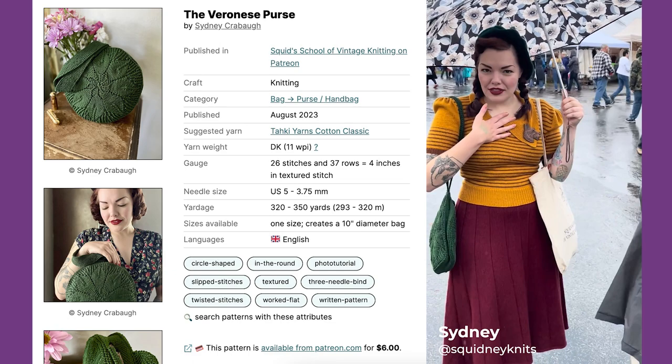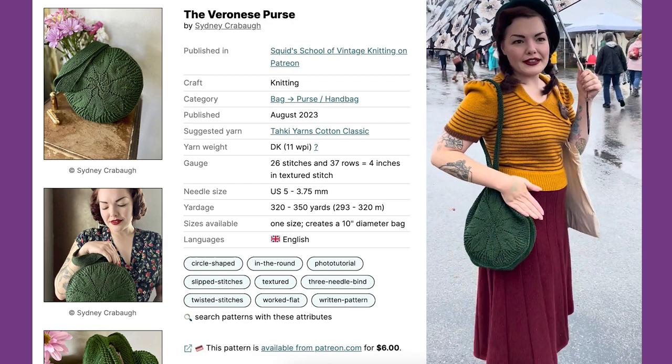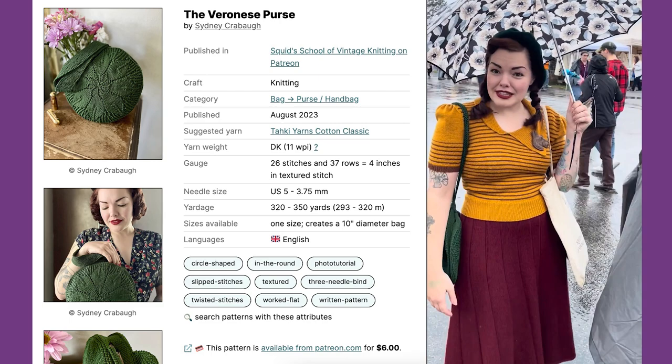My top is from a 1930s pattern and my skirt is from a 1940s pattern. And the bag is my own design, but based off of 1930s purses. I finished it at 4:15 this morning. Oh my gosh — I did a little nap and now we're here!